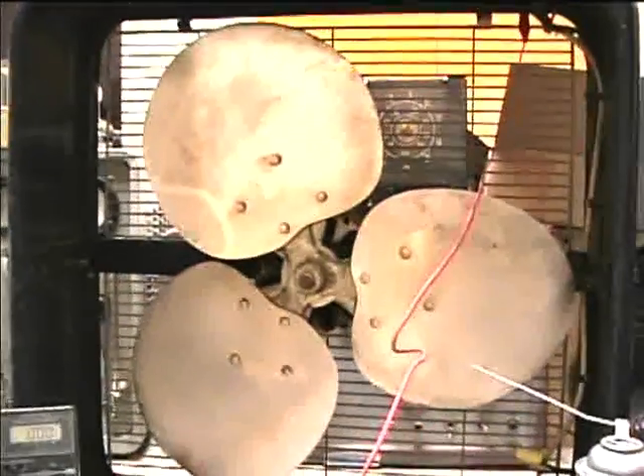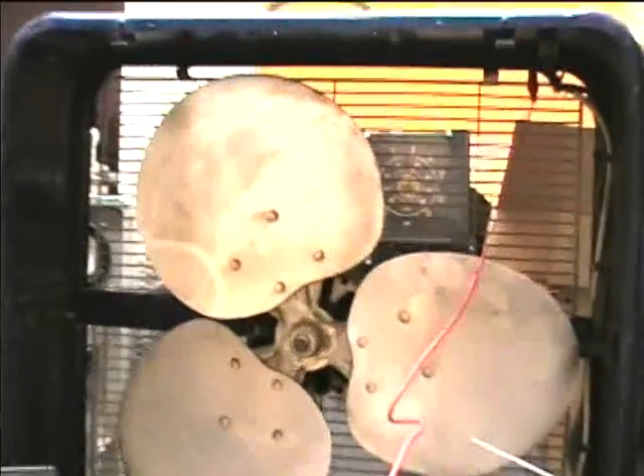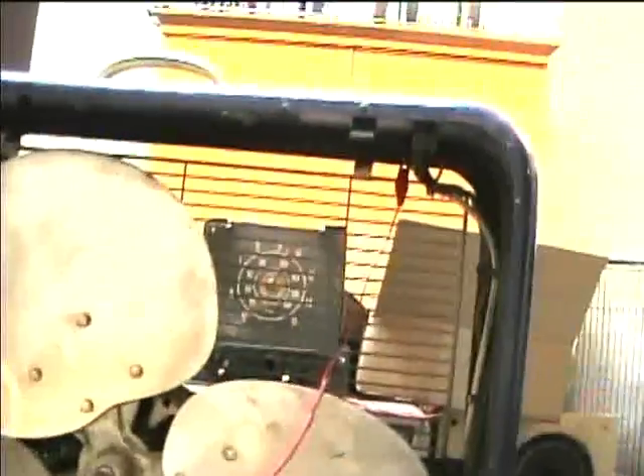This is the fan I called the mystery box fan in an earlier video. I found the fan grill for it and found out it's a Western Auto Wizard brand. The first thing I'm going to try is to see if we're getting power through the switch at all.